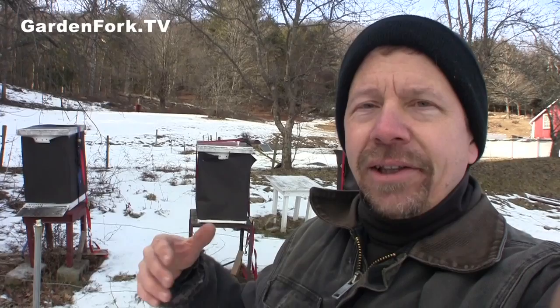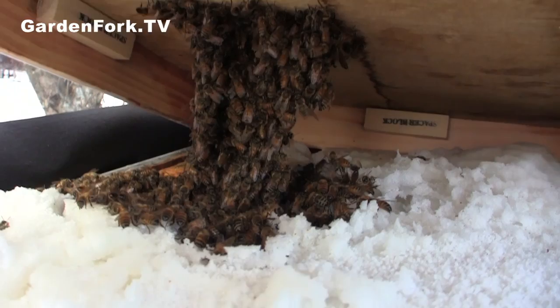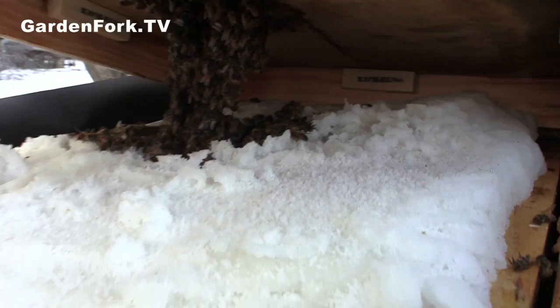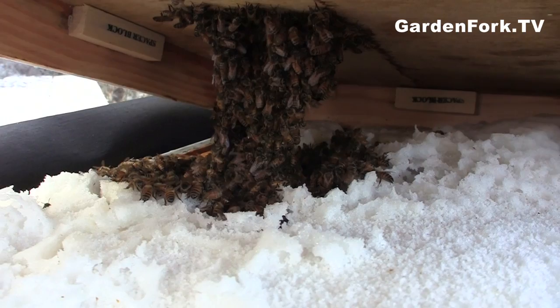We're down here — this is our other bee yard. This is in my friend Bill's farmyard here. You can see in here how they're clean. They're all kind of in a nice cluster. And they're eating a big hole in the sugar. But that's enough sugar for a while — that's good. That amount of sugar in there, and it's frozen, obviously.